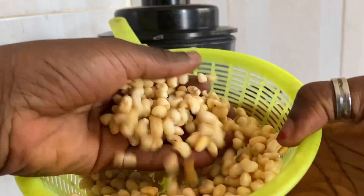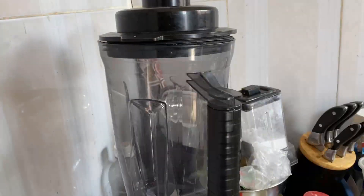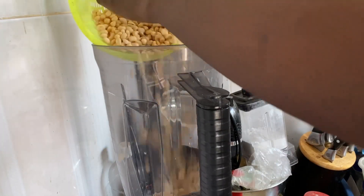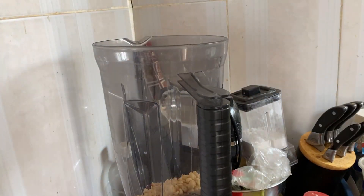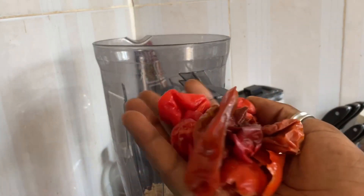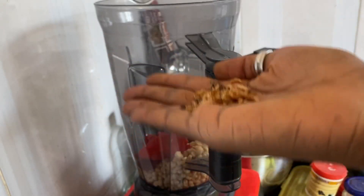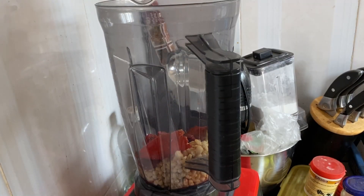This one is the washed one. I'm going to add it to the blender, then add my bell peppers and scotch bonnet, add water and blend everything together. I also added my crayfish — crayfish is optional, if you want it add it, if you don't, don't.